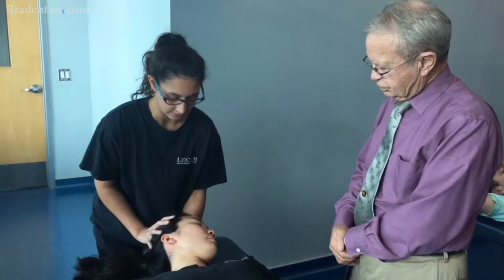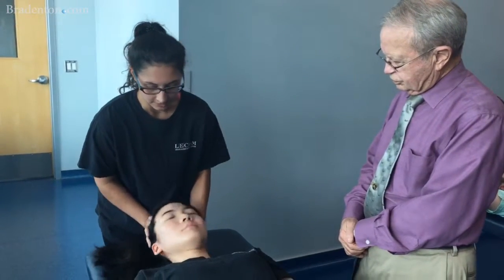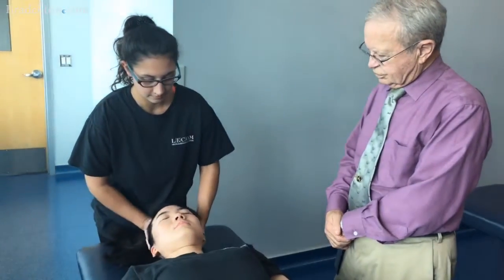And then I will extend, rotate right, side bend right. I actually do think it feels better when she did that.